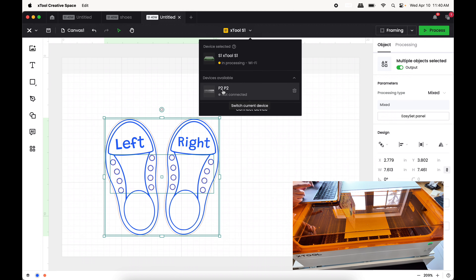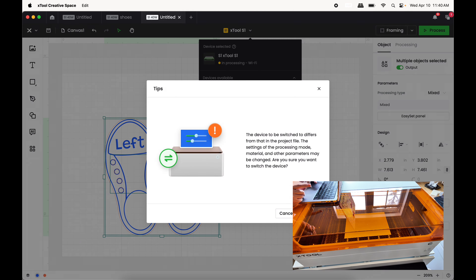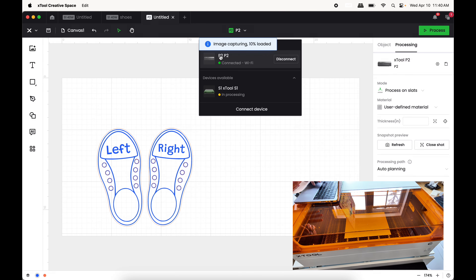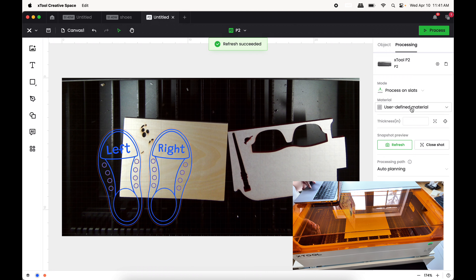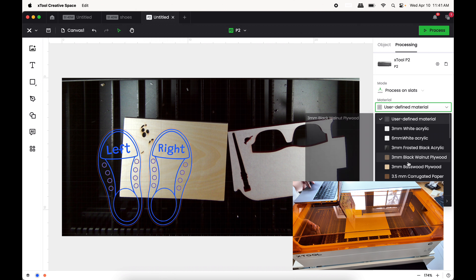We're going to act like we're doing the same thing just to get a time reading — how much of a time difference are we going to notice for this project? I'm going to go into User Defined Materials and change it to the same material we're using for the S1: three-millimeter basswood plywood. We'll do a Set Focus.